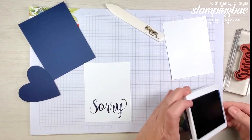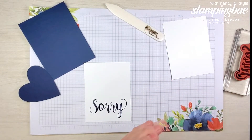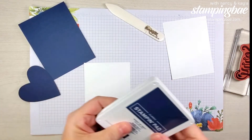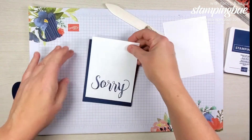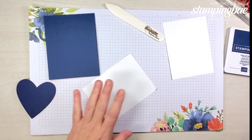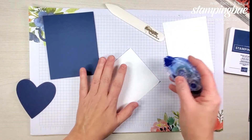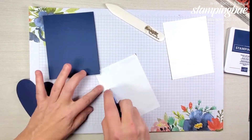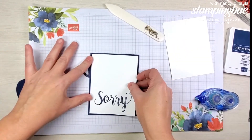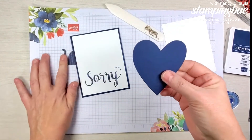For some reason I always have an issue with my 'y,' but we're going to let it be. So now we have the front of the card. We're going to adhere that with our snail adhesive or whatever favorite adhesive you have.